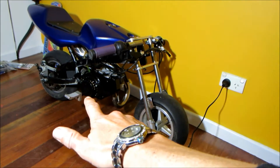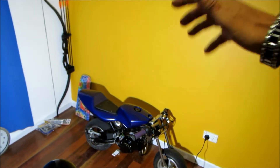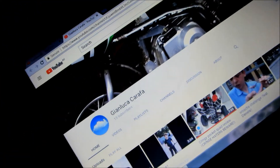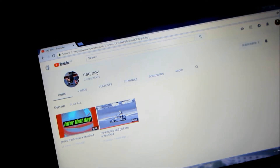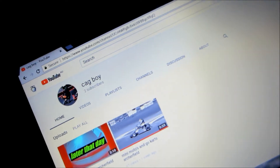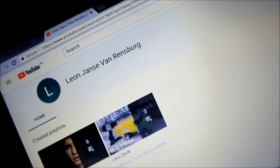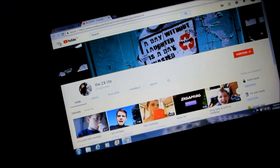One more thing I need to say — I want to say a big thanks to all the Skullcam subscribers. To show my appreciation guys, I'm going to take this one out with a few shoutouts. First shoutout goes to Gain Luca Carrafa — go check out his channel. Second shoutout goes to Tag Boy — go check out his channel. Next shoutout goes to The ZX Life — go check out his channel.